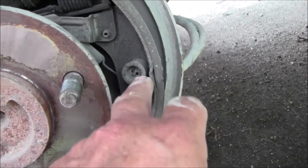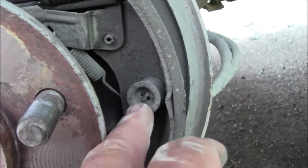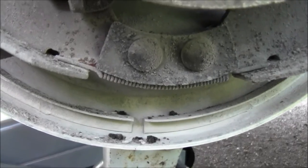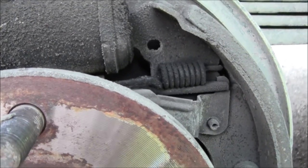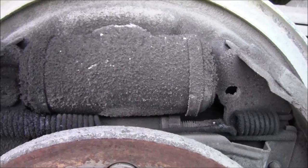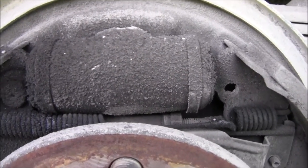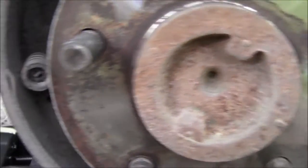As you take this apart, lay everything out the way it goes so you have a physical reminder in front of you as you start putting things back. To take the shoes off, you've got to push in on those retainer pins — there's a pin that goes through the back of the face plate, you hold out on that, push in on this, rotate it 90 degrees and that comes off. That holds the brake shoe back toward the plate. Same on this side. Then you've got the spring under here to unhook and the spring up here. After we get that all unhooked, we've got two bolts on the back of the cylinder and the brake line. We'll change that very quickly — we'll barely get any air in it and can blow it out easy when we're done.